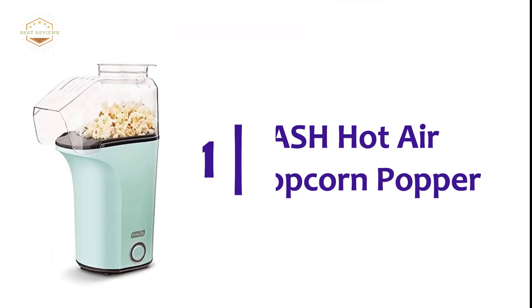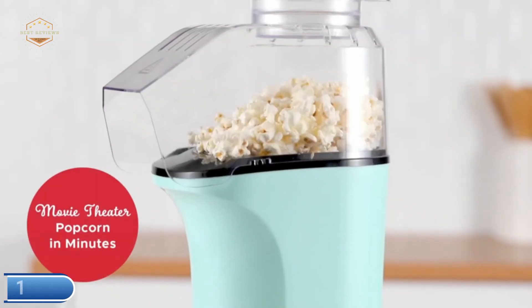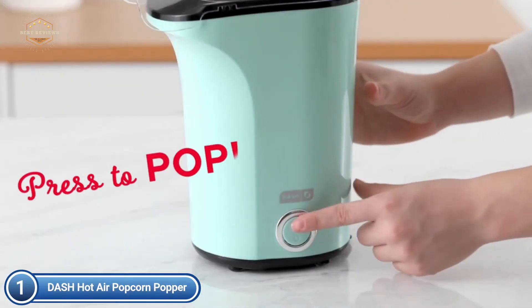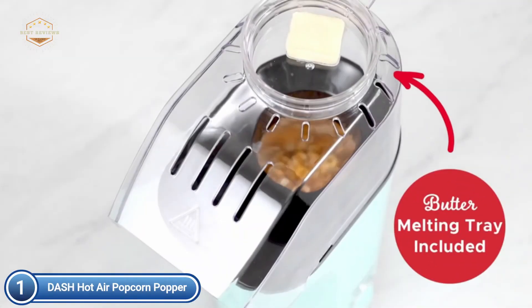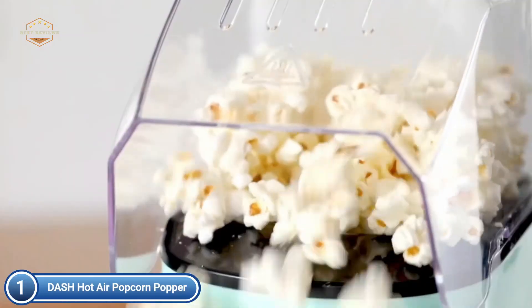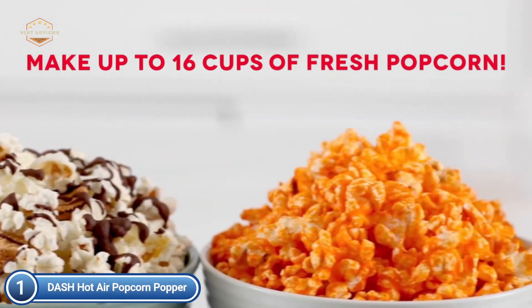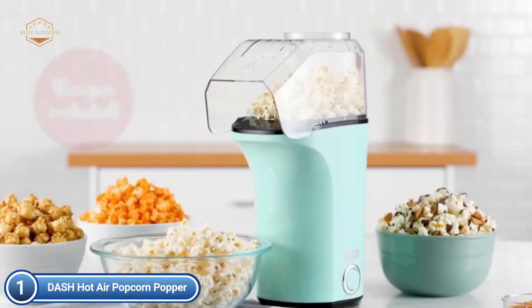The top pick on our list is the Dash Hot Air Popcorn Popper. The Dash popcorn machine makes 16 cups of fresh, hot popcorn quickly and efficiently using hot air. Ideal for small groups, parties, and quiet dates. You can use the included measuring cup as a butter melting tray. Simply add 1 tablespoon of butter to your popcorn while it pops, and then pour it over the popcorn once it has melted.